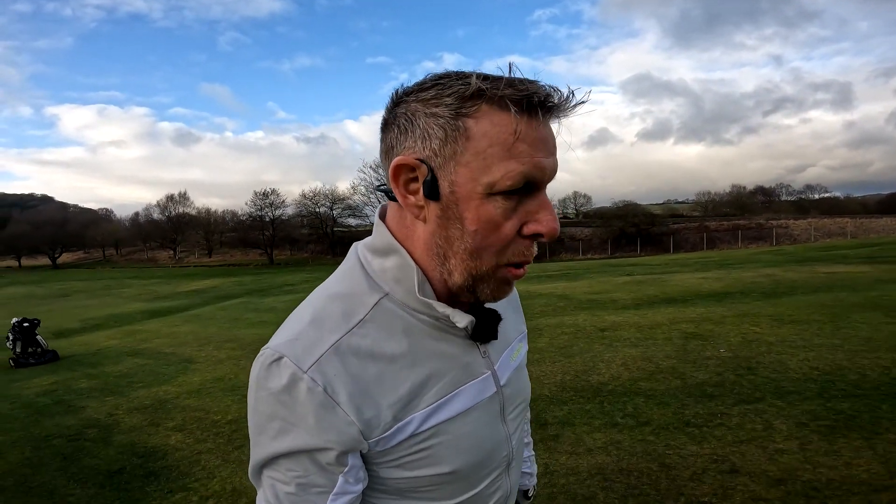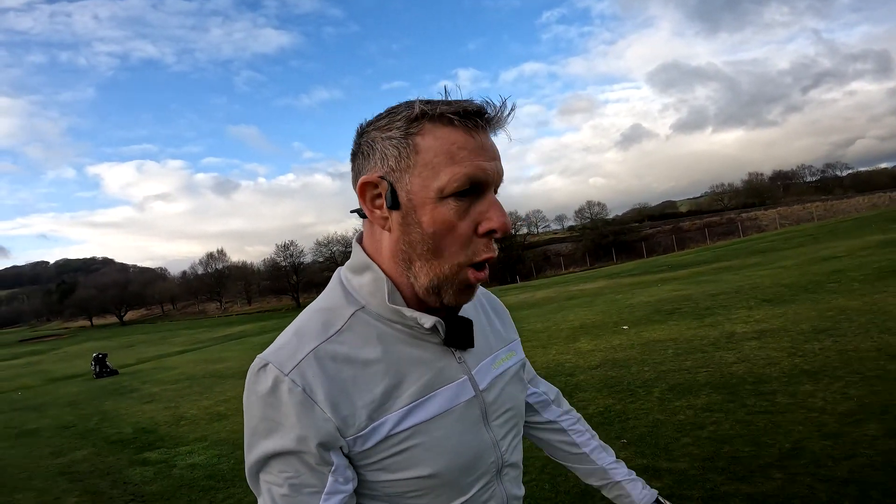Why is routine so important? Well, routine brings familiarity and comfort from doing the same things all the time, which is especially useful when you start to feel nervous.